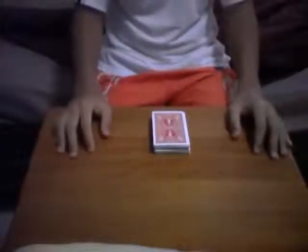Hi everyone, this is Evil Daggers X. Today I'll be performing a trick called Simple Triumph. This is a variation of the trick called Triumph by Dai Vernon. If you want a tutorial, please let me know.